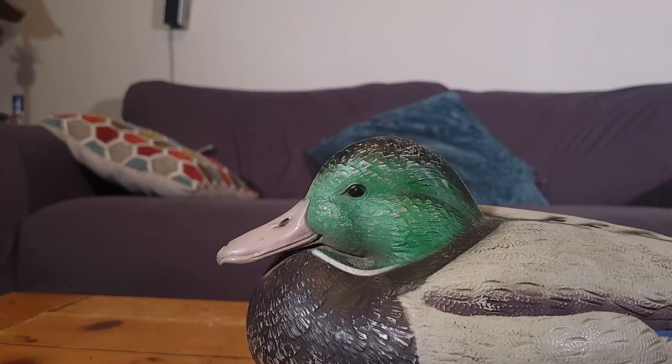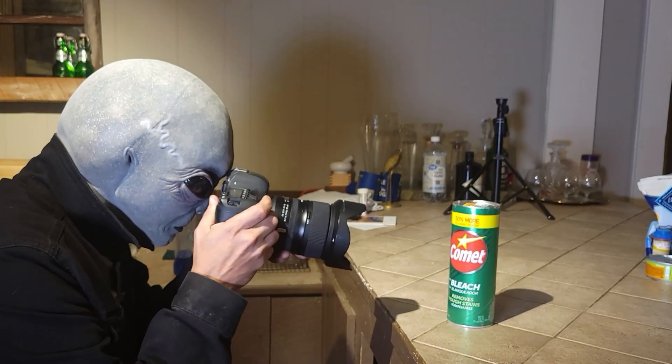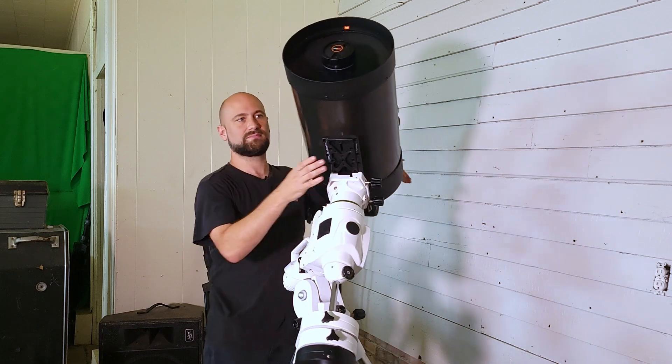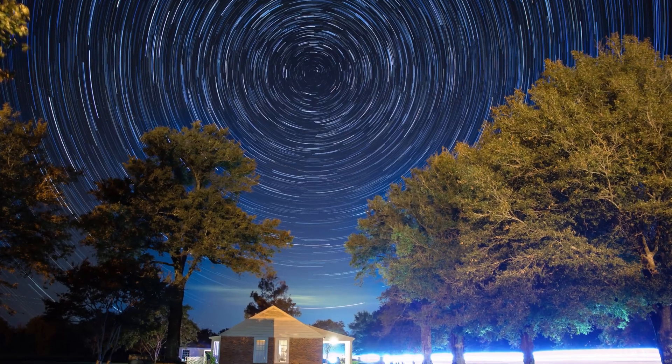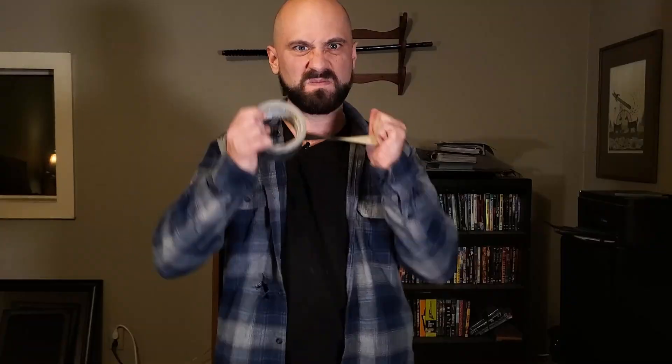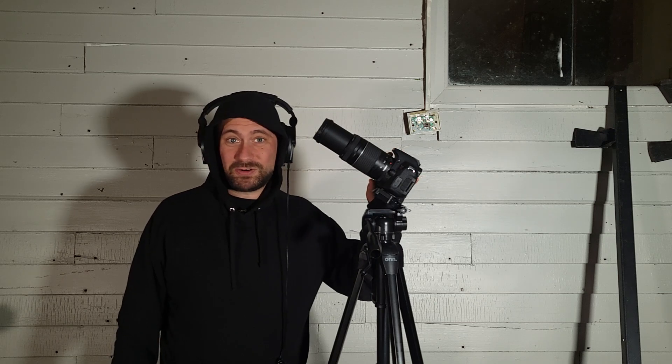Hi, I'm Walt and this is Delta Astrophotography. Are your moon photos looking tiny and you want something better and bigger? We're going to talk about two different lenses and a telescope so you can see which one might be better for you. In this video we'll be talking specifically about using a DSLR camera with a lens or telescope, not a phone pressed to the eyepiece of a telescope.